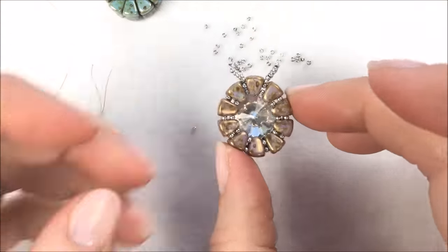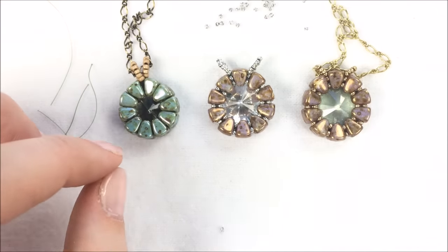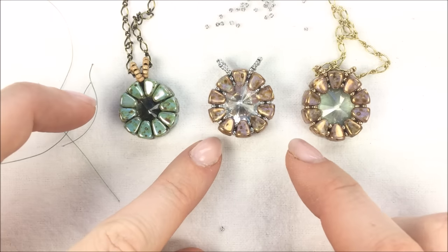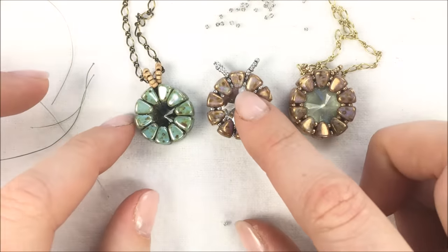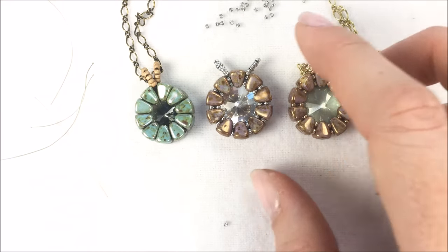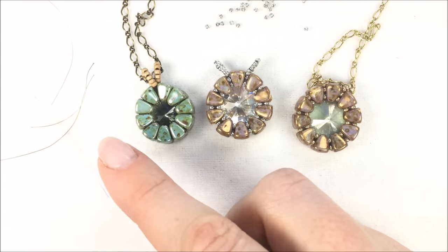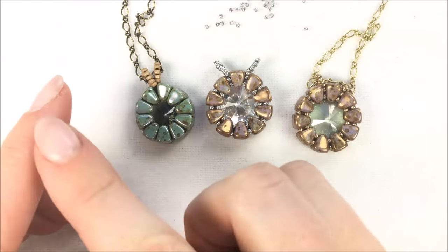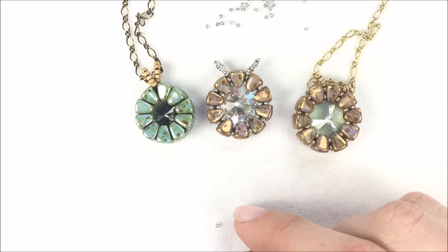And there you have the end of your nibbit pendant. You have all kinds of options: go with the 12 millimeter Rivoli, go with the 14 millimeter and put seed beads between, or use 11 nibbits with your 14 millimeter if you like them close together. You can even try this with a 10 millimeter crystal — just use seed beads and about six nibbits. If you need any of the materials for Ashley's nibbit bezel, go to the drop-down menu at the beginning of the video, or check the description below for links to all the products.